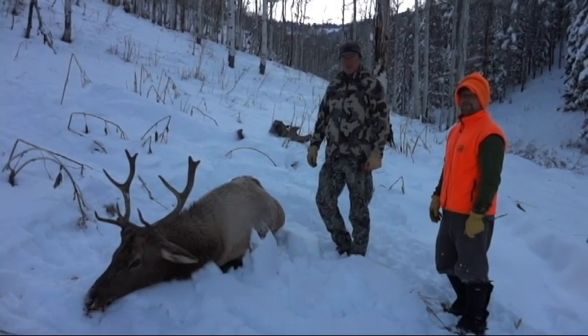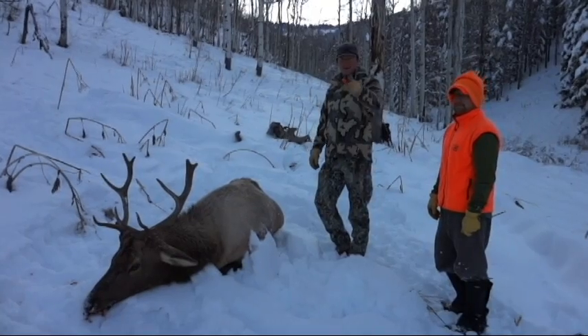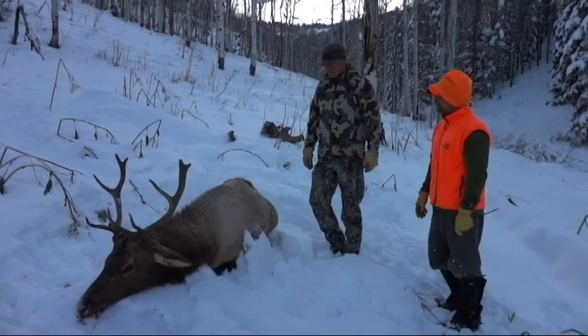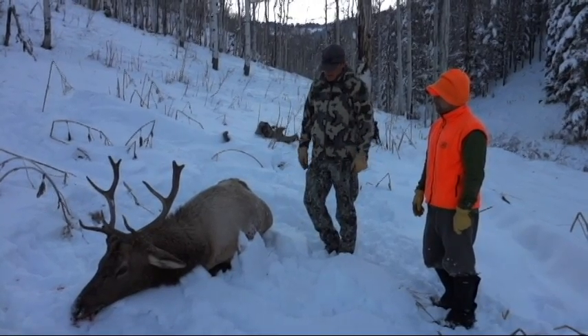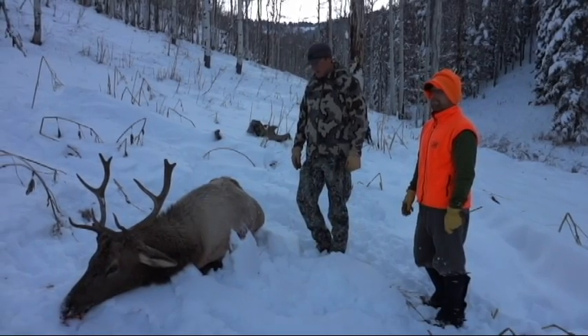We're here in Colorado at the end of second rifle season with my cousins Colvis and Uldis. Uldis just got his second bull and made a good shot about 200 yards right behind the shoulder. He went maybe 40 yards and dropped him.